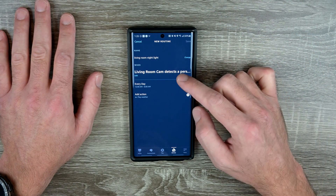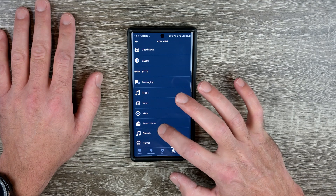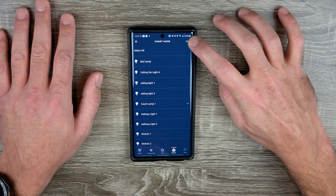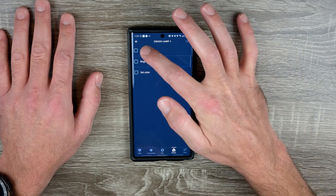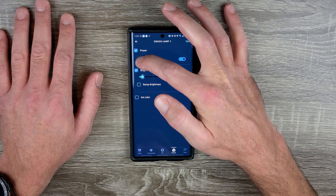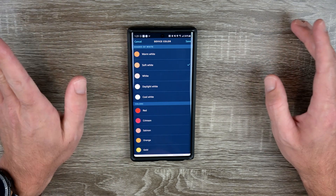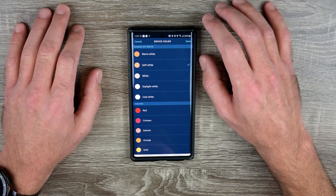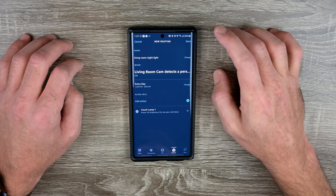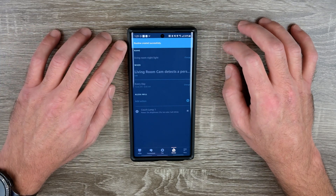Now we need the action. Go to Smart Home, then Lights, and select Couch Lamp 1. Set power to on, brightness to 5% so it just glows without being overwhelming, and set the color to soft white so it's not blinding even though it's still dim. Save. You've got power on, brightness 5%, color soft white — save the routine. Routine is created successfully. That's how we set the motion sensor part to turn on lights for us.